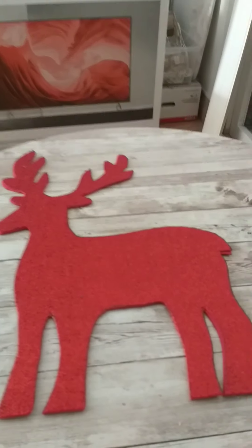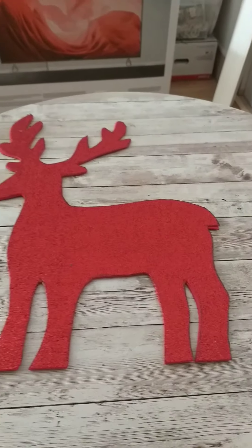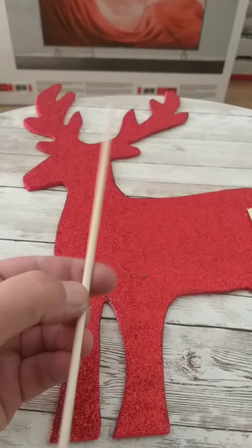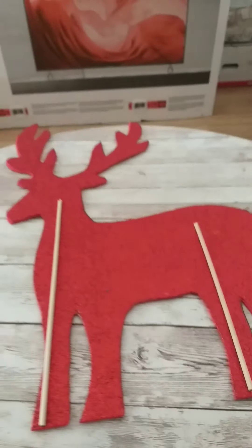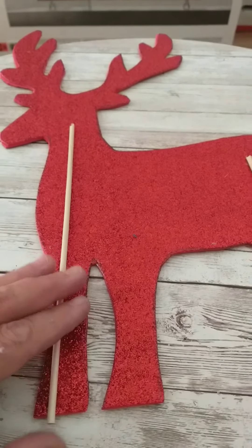Once your reindeer is completely cut out and dry, you need to cut some wooden skewers — barbecue skewers will do. You want the longer piece for the head and shorter pieces for the legs, so you're going to need about four pieces in total.